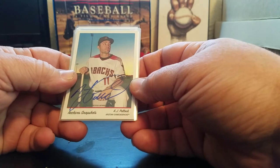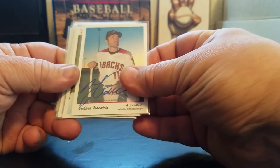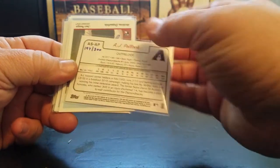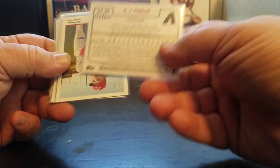Most of them are numbered, so let's check it out. AJ Pollock - it would be great if he could stay on the field, very talented. That's numbered to 300, hand-numbered, Diamondbacks uniform obviously.